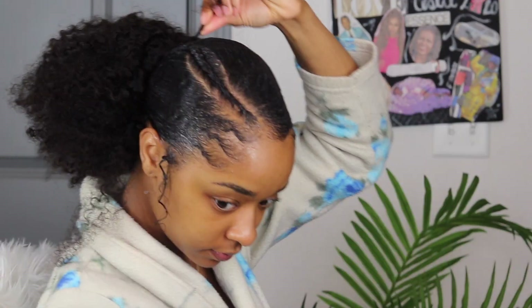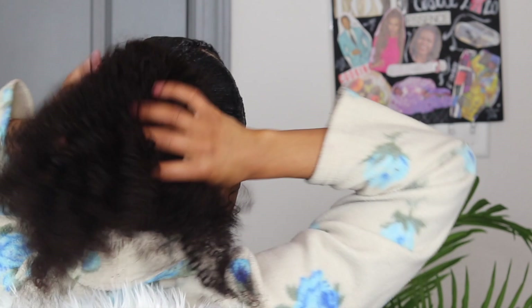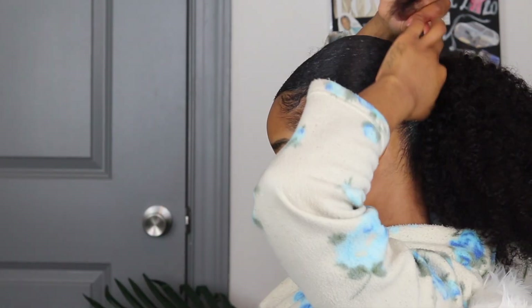I continue to wrap this beautiful bundle around the base of my ponytail until I reach the end. Pay attention — I need you guys to understand how my hair texture blended so well with my natural hair. You don't get that that well. My hair texture is so complicated sometimes, so I was super excited that this particular texture went perfect.